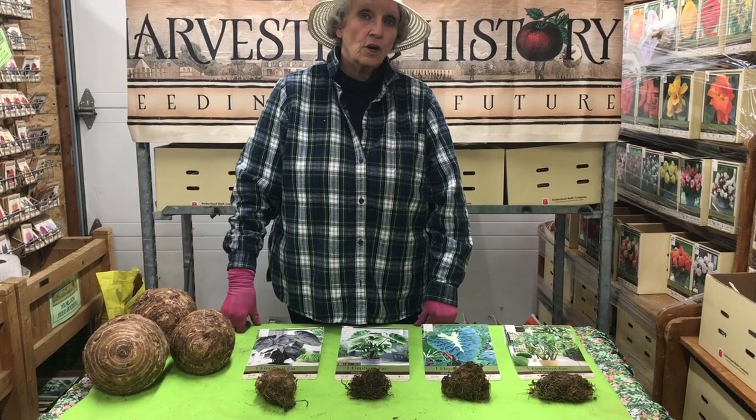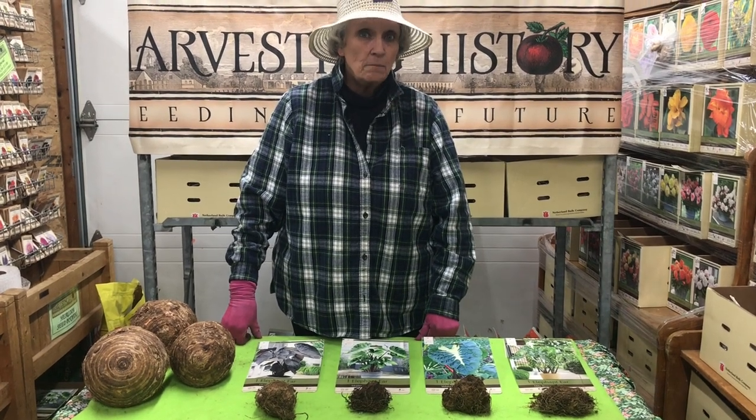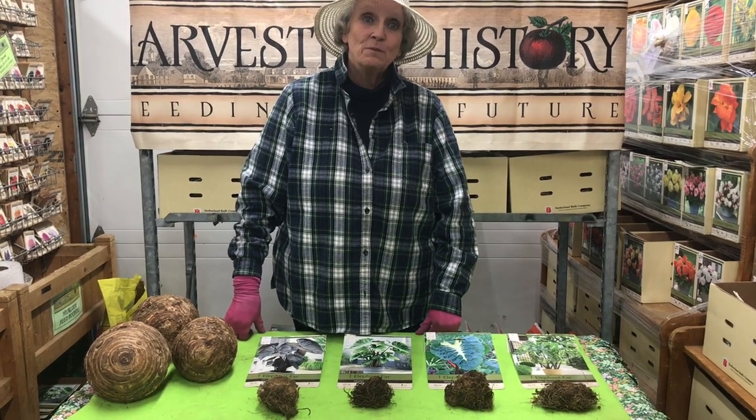Today we're going to be talking about elephant ears — what they are, how to plant them, and a couple of great varieties that you may not have seen before.